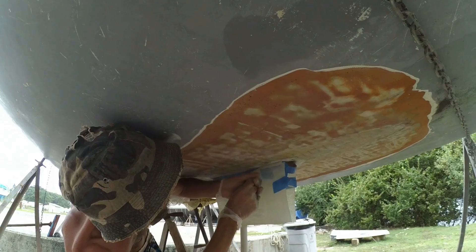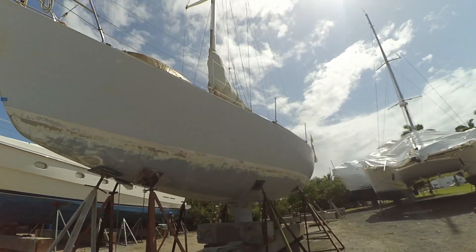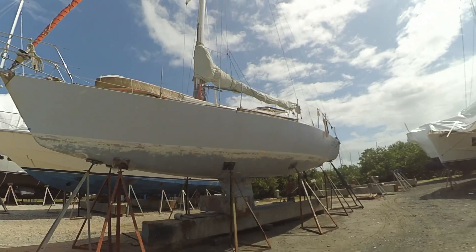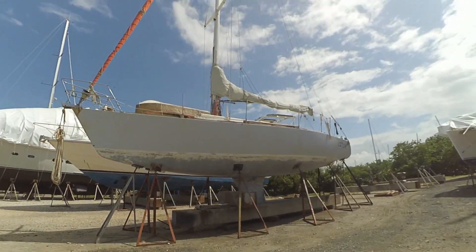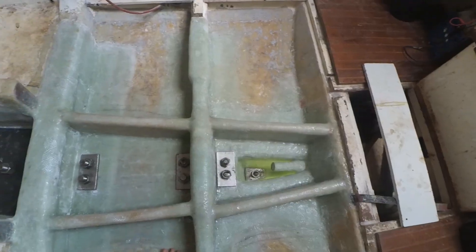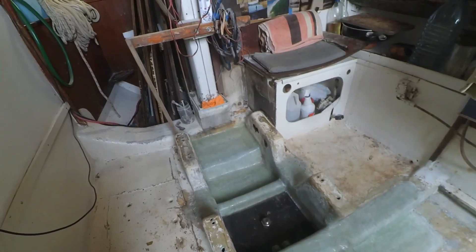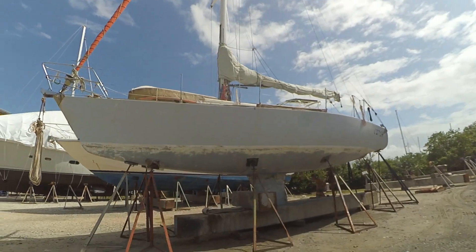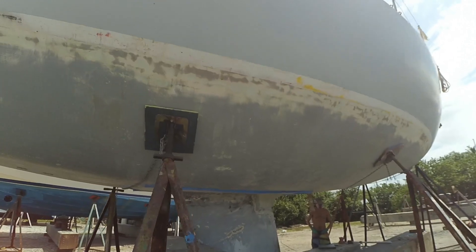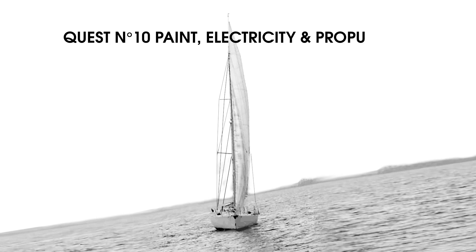Six weeks of hard work culminated in the glorious moment of reuniting Oish back with Hercule. Only now, the whole area around it was way stronger. We could now go back to being regular cruisers, spending the remainder of our haul out taking care of such blissfully mundane yet visually rewarding tasks like painting, and of course some other jobs necessary before we could splash and set sail again. Thus, quest number 10: paint, electricity and propulsion.